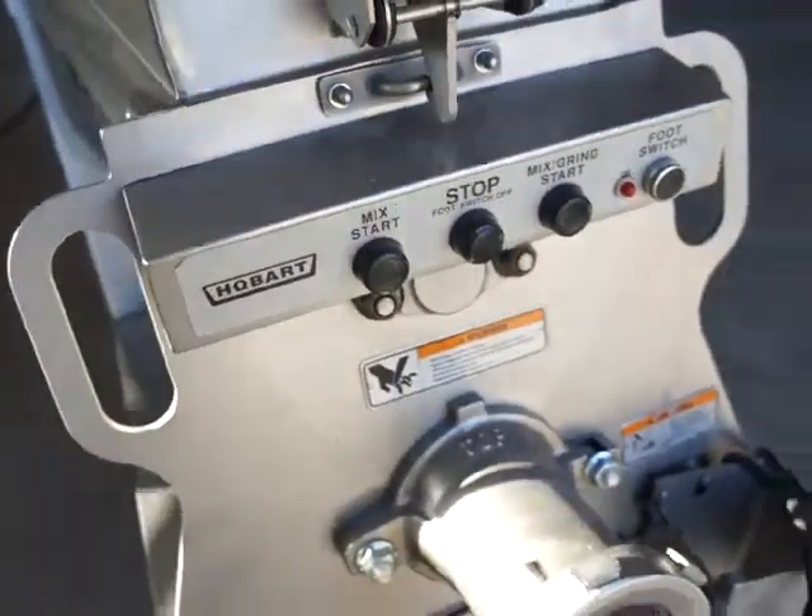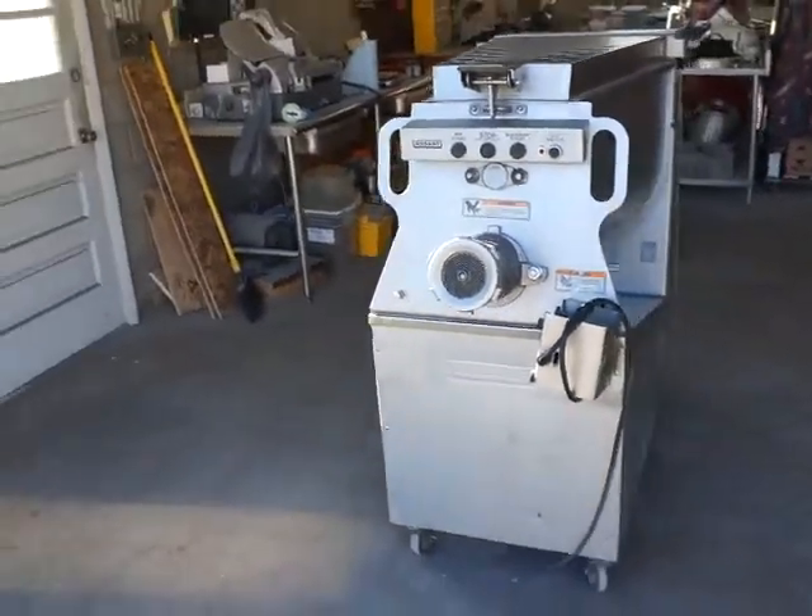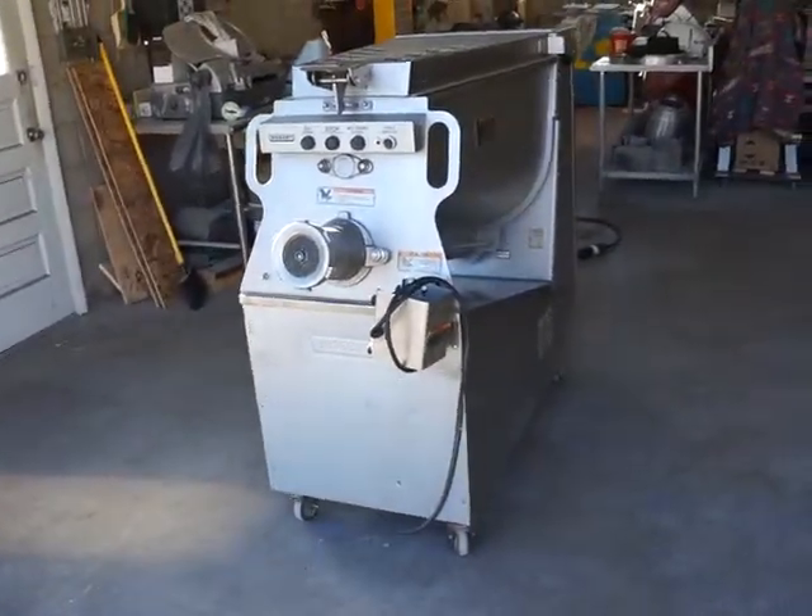Very nice Hobart MG 2032 heavy-duty mixer grinder.